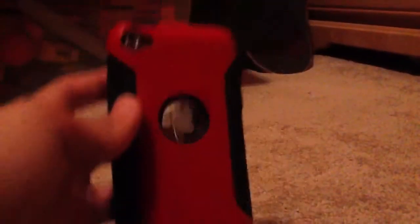Overall, this case is a really good case. I really like it — it's one of those cases I'm probably going to keep on for a long time. I'm not sure exactly how much it costs, but I got it off Amazon for $22. I would probably buy it for up to $25. This is my first OtterBox case, and I'm so glad I got it.